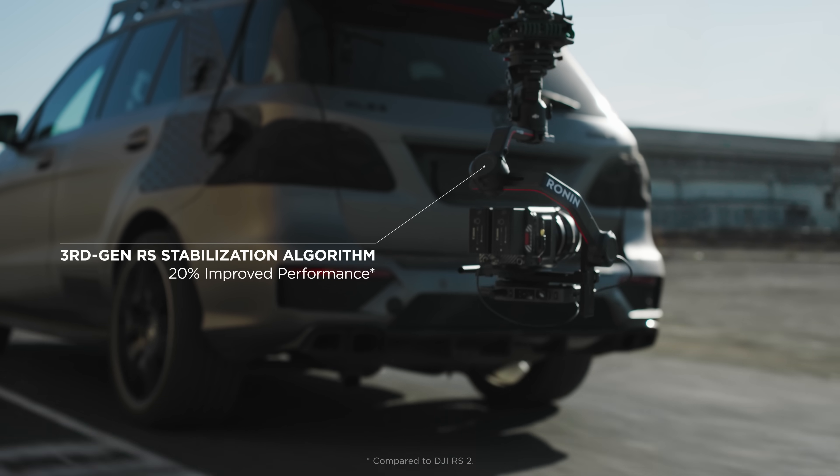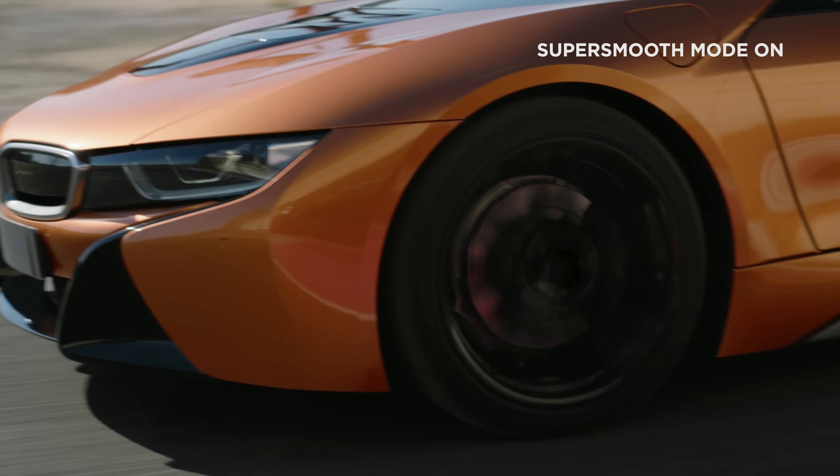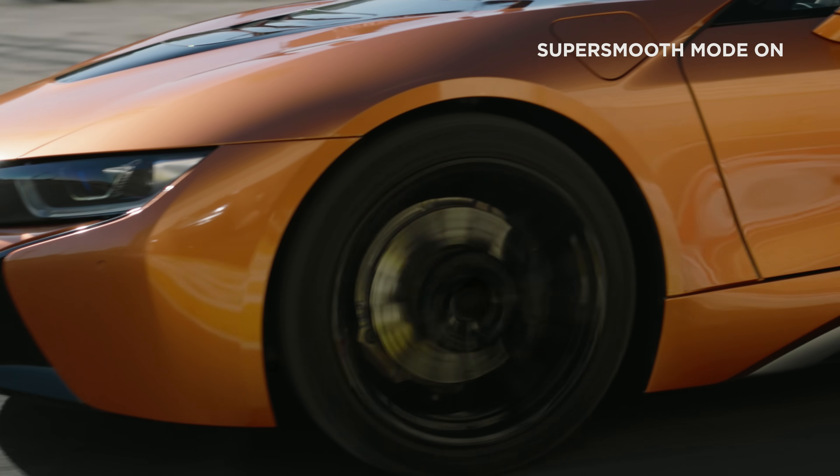Shots stay smoother than ever with an updated third-generation stabilization algorithm, optimizing gimbal stability by 20%. With SuperSmooth mode enabled, you can achieve stable results even with telephoto lenses in challenging scenarios.